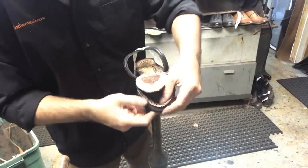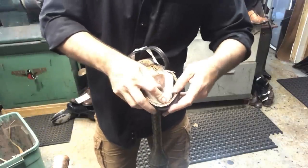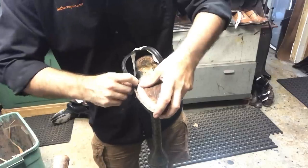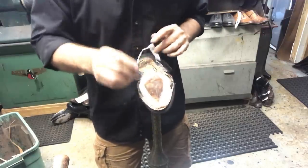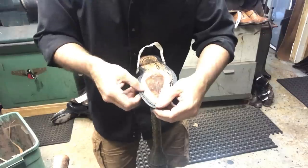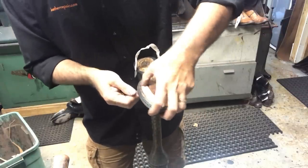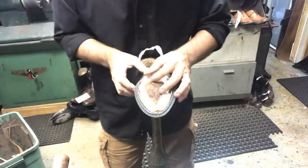I put the toe counter in, by the way — it wasn't in the other video, but it's glued in there now. Alright, so now we get to go ahead and stitch the welt and everything else together. We're getting there — it's starting to look like a shoe again.